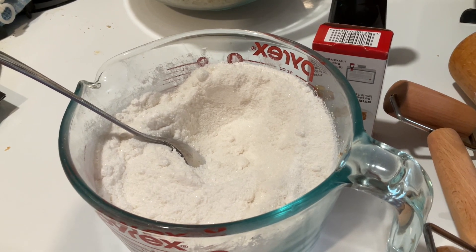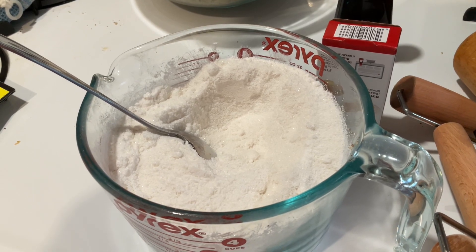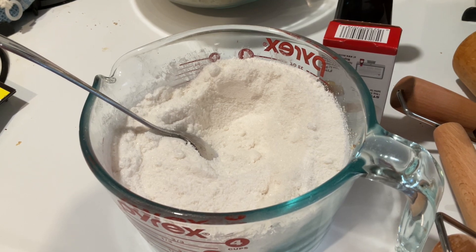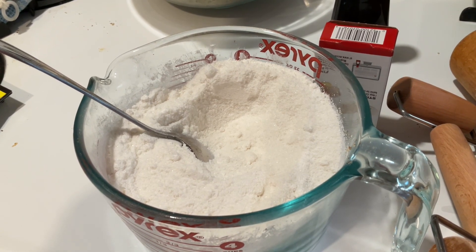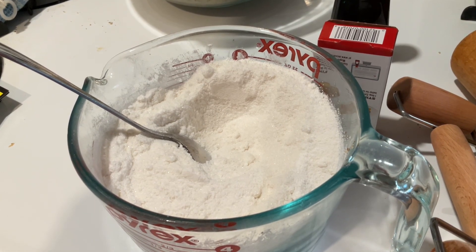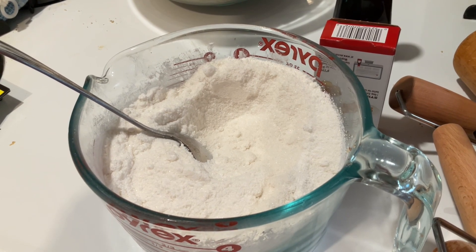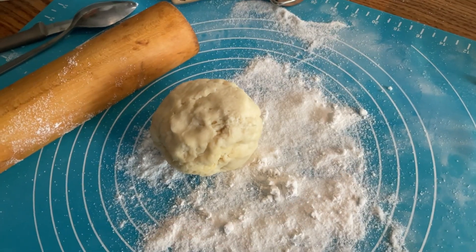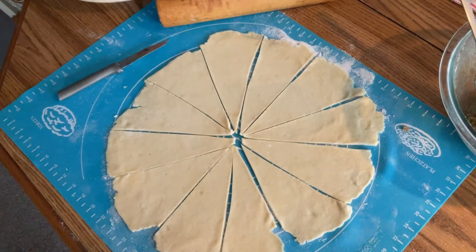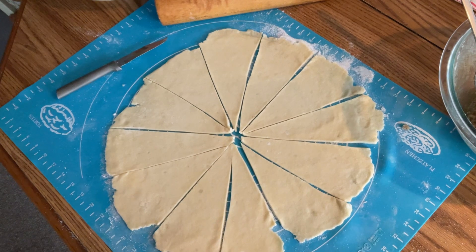Now you're going to get your flour mixture ready — that's what you are going to be rolling your Nuthorns in. It's about one cup of flour and two cups of sugar, a sweetened flour. You will take your refrigerated dough out, grab yourself about a baseball size, and roll it out into a nice 12 to 14-inch circle.